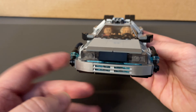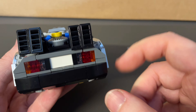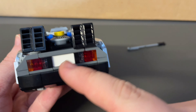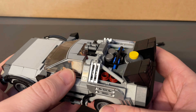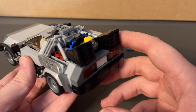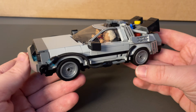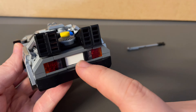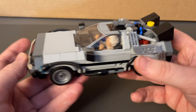One thing that this set might be missing is a few sticker details. Included in the price for the instructions, the designer has designed their own custom stickers for you to print off, including license plates, the DMC logo, and some interior logos as well. Because you can convert this to the Back to the Future Part 2 flying version, you also get the sticker for the 2015 license plate, Mr. Fusion, and a couple of other bits as well.